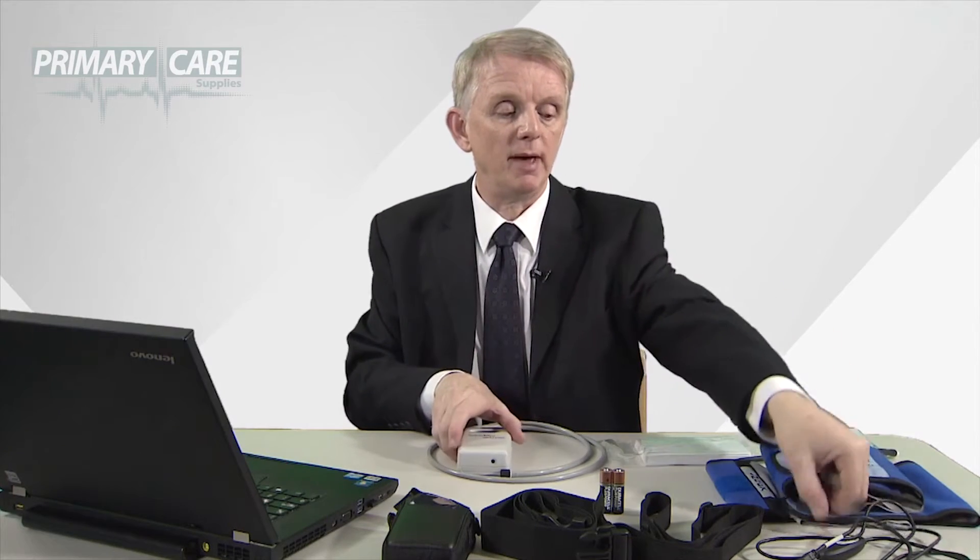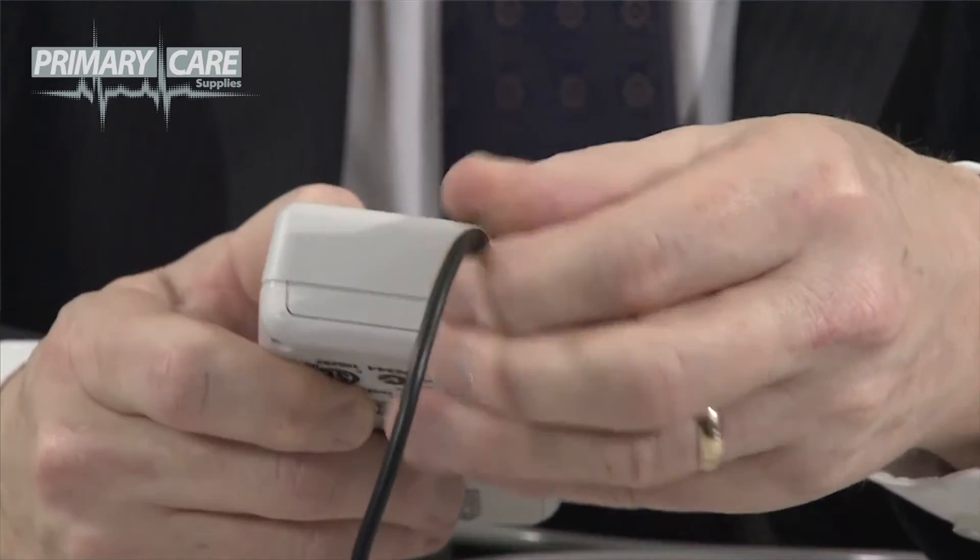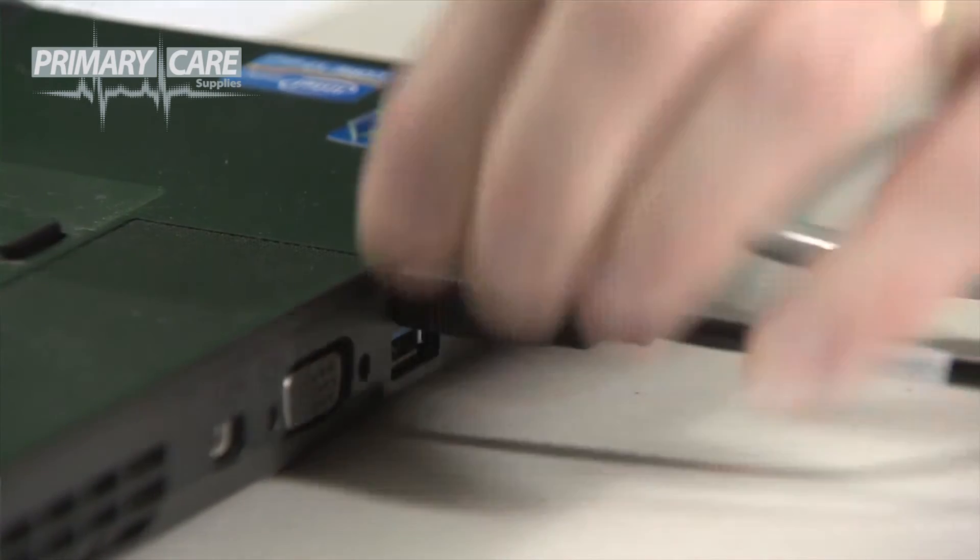Connect your ABPM unit to the USB interface cable. The cable goes into the bottom port on the unit itself and then into the USB port on your PC or laptop.